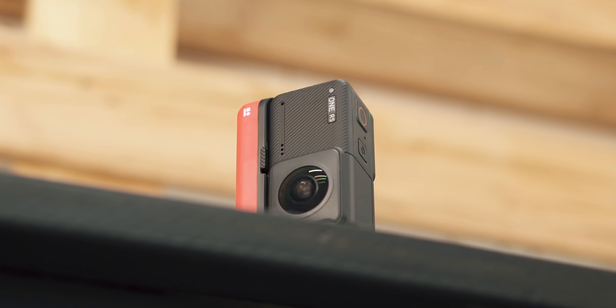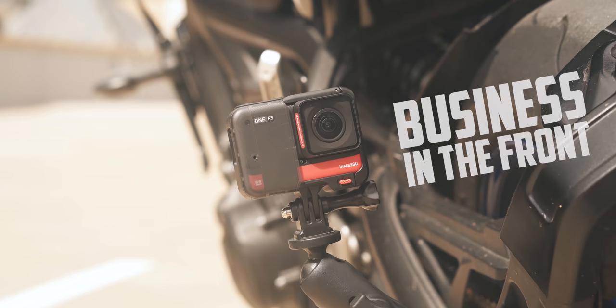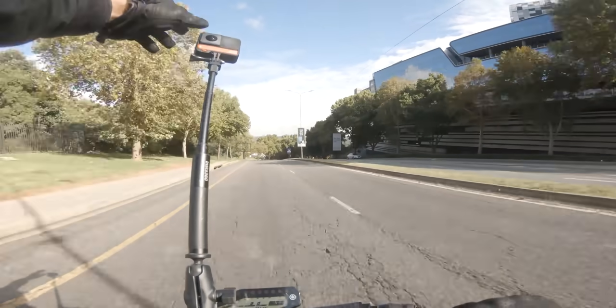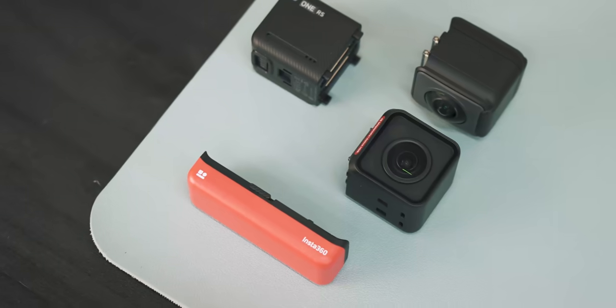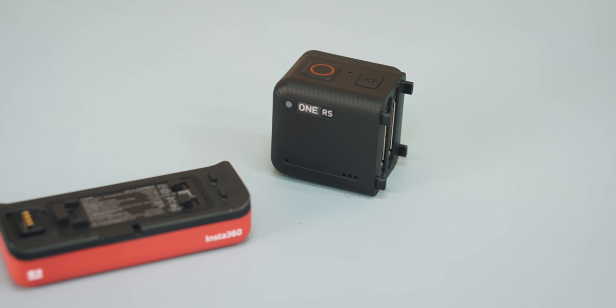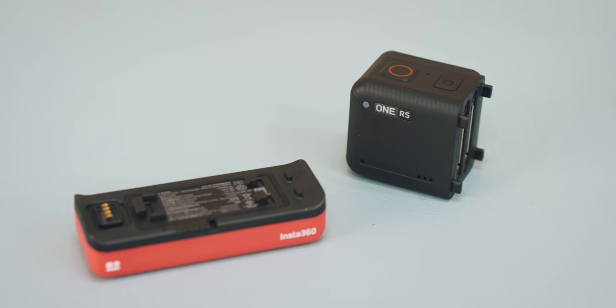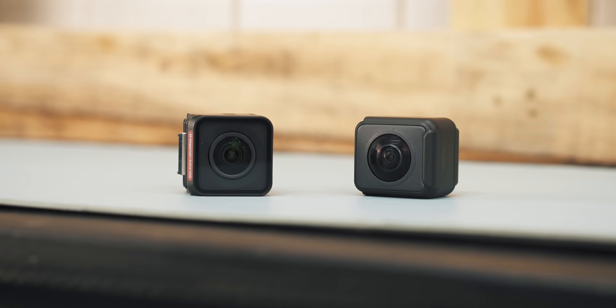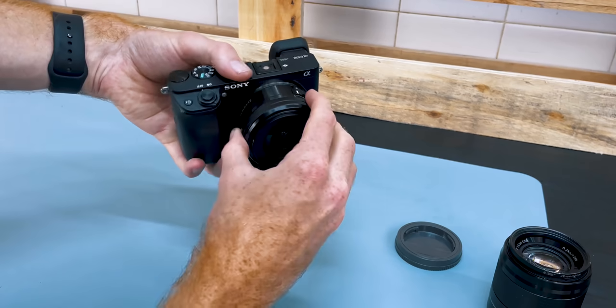Because it's basically a mullet camera — business in the front with the wide-angle lens on, and then party in the back when the 360 lens is on. And that was not even the best part. Because it had this modular design, it meant you could keep your core module and battery and simply upgrade your lenses when Insta360 brought out better ones, exactly like a professional camera.